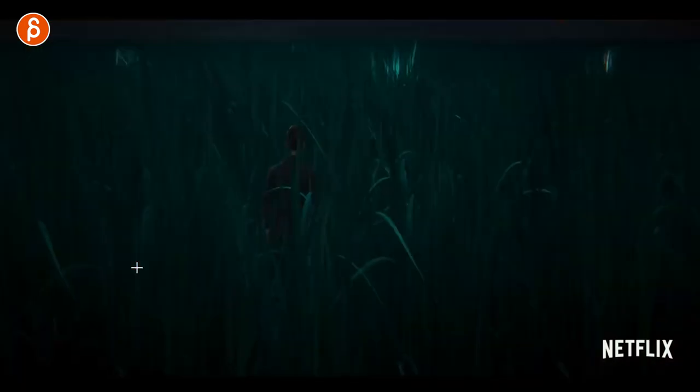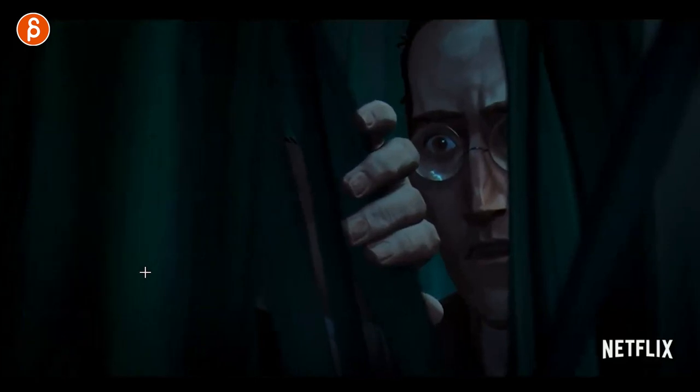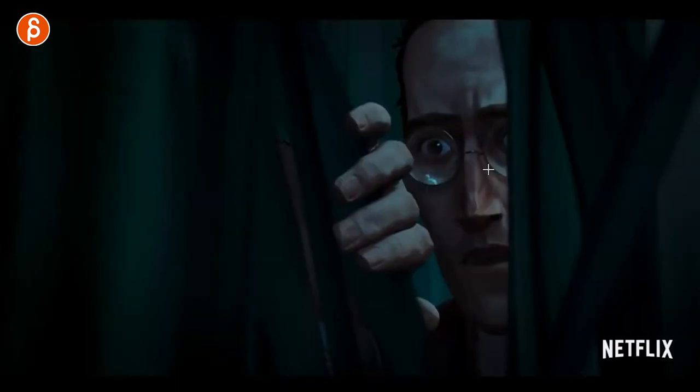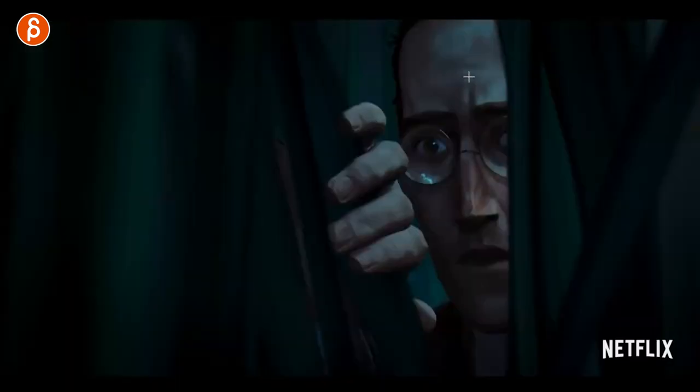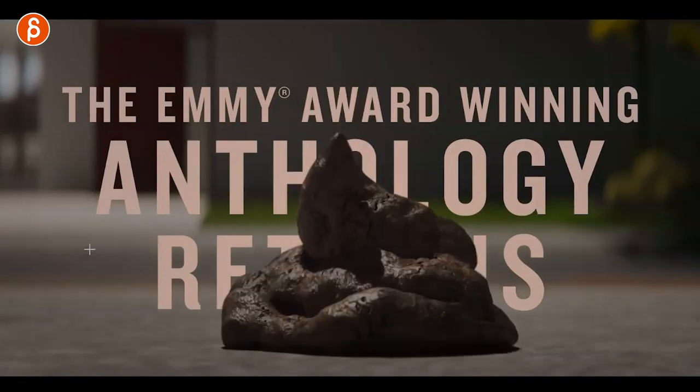This feels a bit more on twos — like a different style there. That reminds me of season one, kind of the painterly look. If you look at all that stuff here, that's with harsher designs and shapes. The anthology returns.